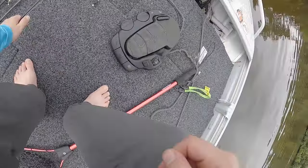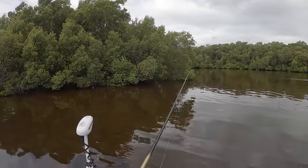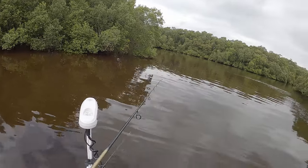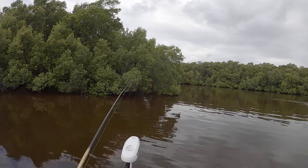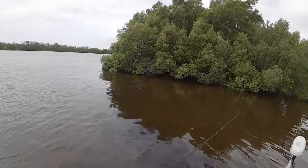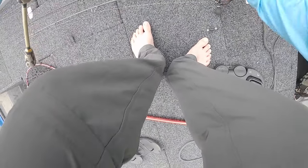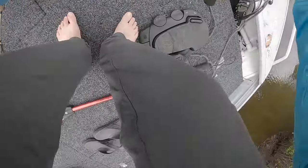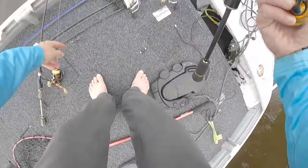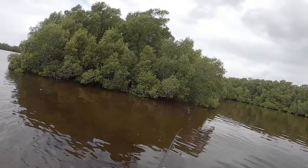I don't know if you can see that already in front of me, but there's stuff getting eaten. We're going to skip this shrimp imitation in there — actually no, that got snagged. Okay, we're going to grab out something slightly different to give it a go. I'm going to skip this straight up in there.